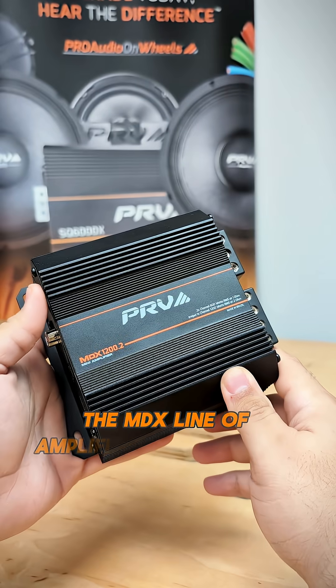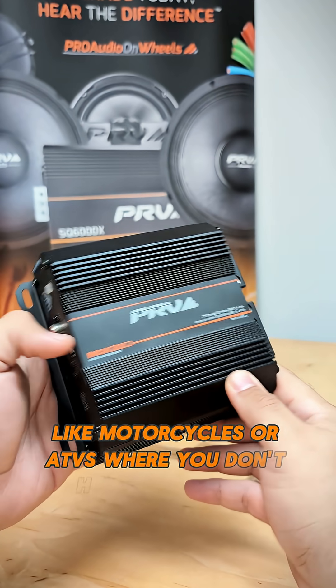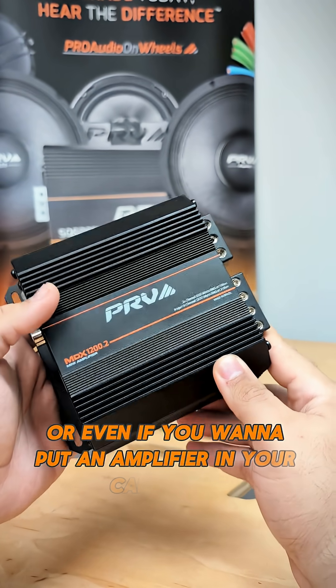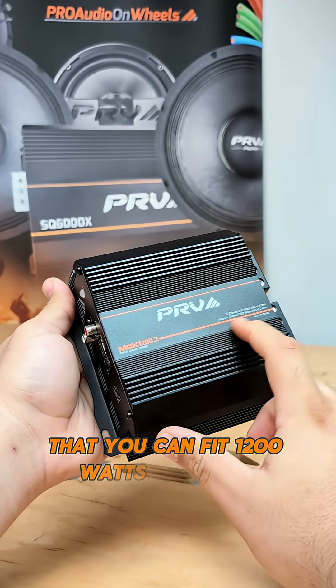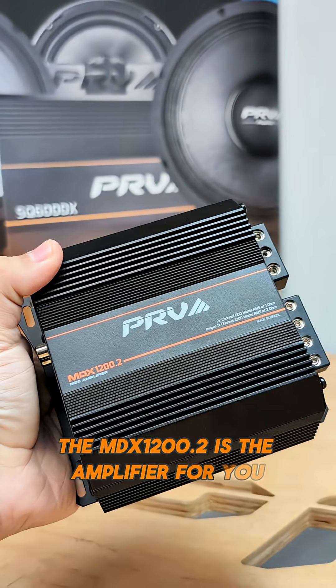The MDX line of amplifiers is perfect for motorsports applications like motorcycles or ATVs where you don't have much space. Or even if you want to put an amplifier in your car's dash, you can do it with this one. If you're looking for a compact and powerful amplifier that packs 1200 watts of power basically in the palm of your hand, the MDX 1200.2 is the amplifier for you.